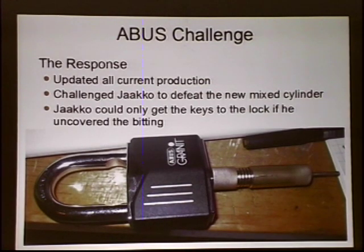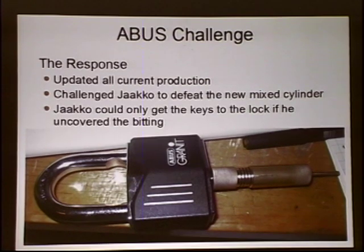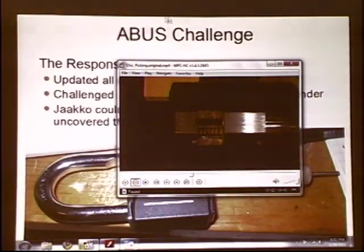Jako opened it and he built a tool to do it — I actually bought him a lathe to build this tool. Not only can you pick the lock, but you can also decode it as you pick it. The striations around the barrel of the tool tell you which disc you're working on, and there's another set of striations on the back portion that tell you how far you've rotated the particular disc — so you know if it's a one, two, three, four, five, or six cut.